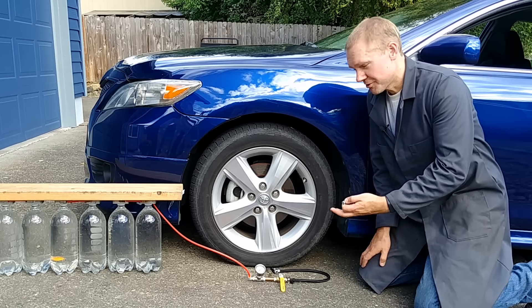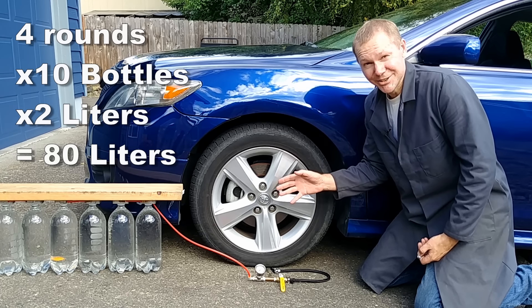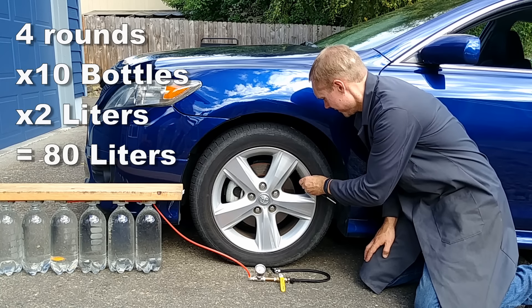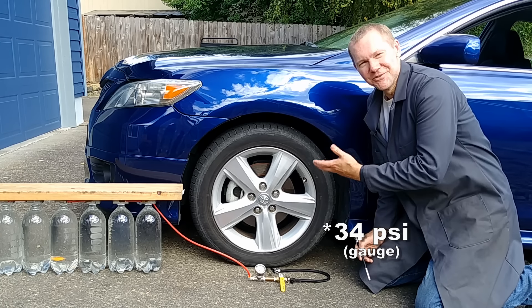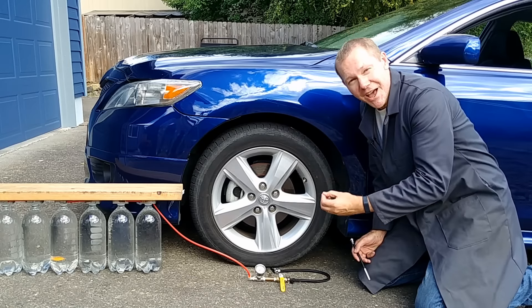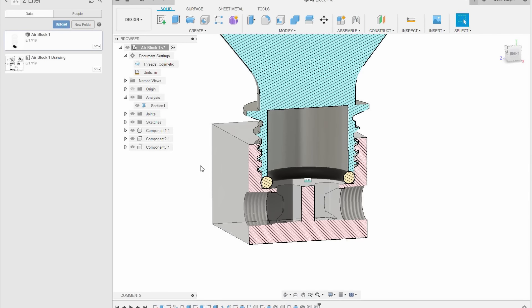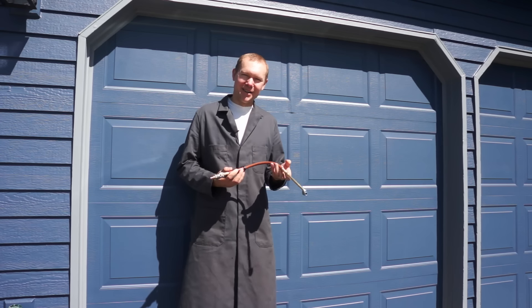Okay, moment of truth. Four rounds of bottles — that's 80 liters of atmospheric air. Let's see if it was enough. We did it! We just filled a tire that was completely flat, inflated it using a garden hose, nothing but water pressure. Basically, I just spent weeks designing and fabricating so I wouldn't have to walk 50 feet to get an air hose.